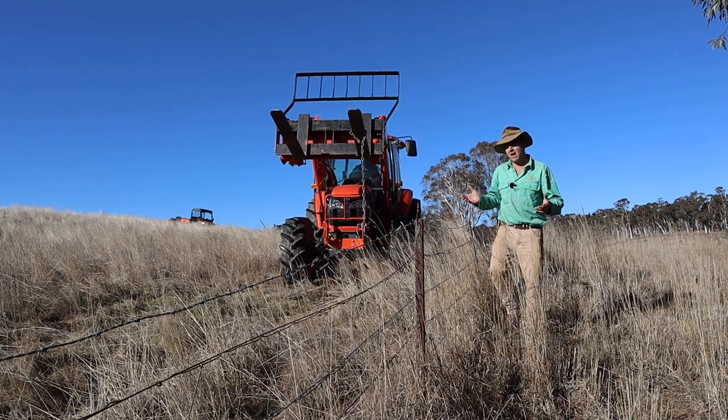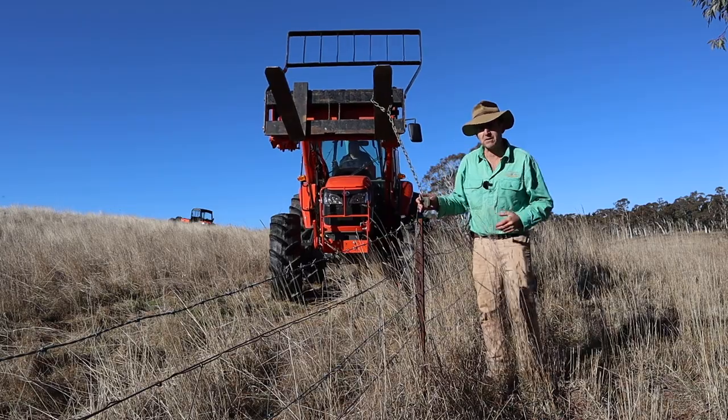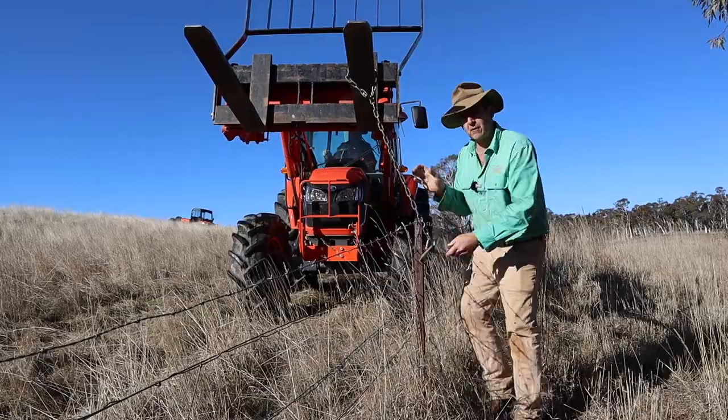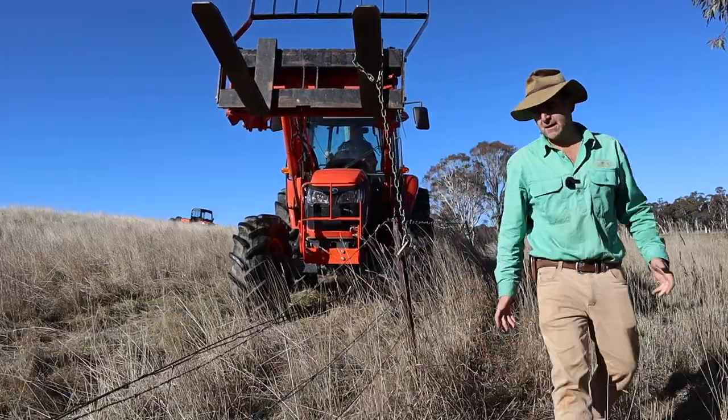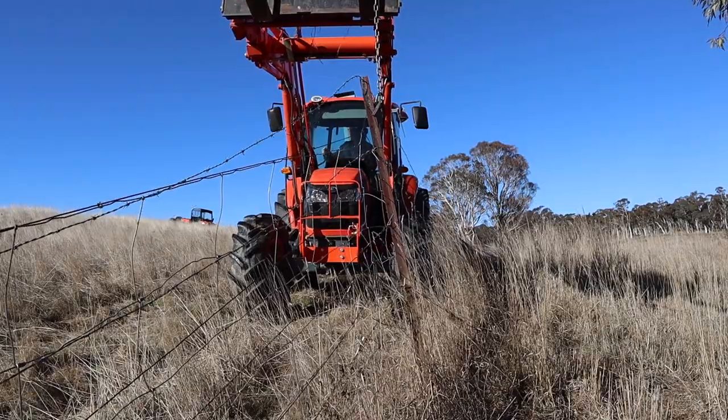As you can see, using the plate that doesn't require any of these wires to be pulled off the posts makes the fence removal process super easy. It pulls all of the ground wires out with the weeds and means all you have to do is roll the fence up when you're finished and the job's done.